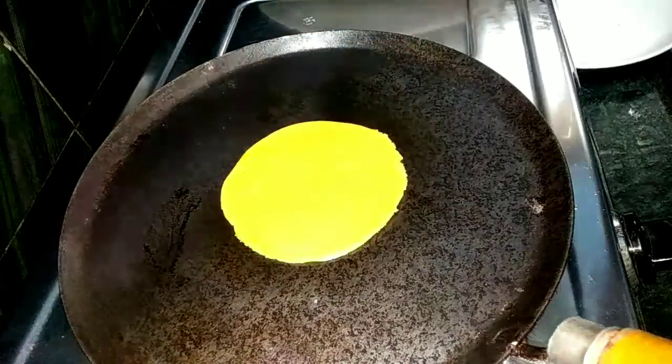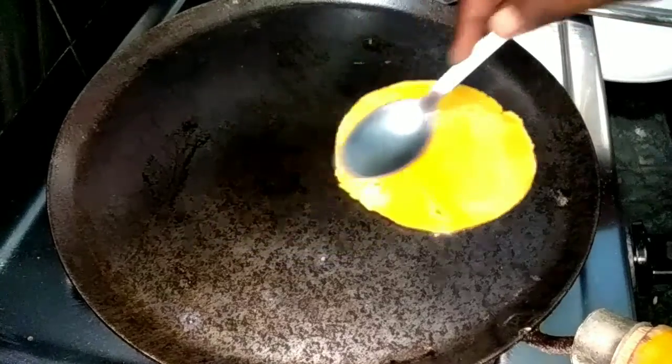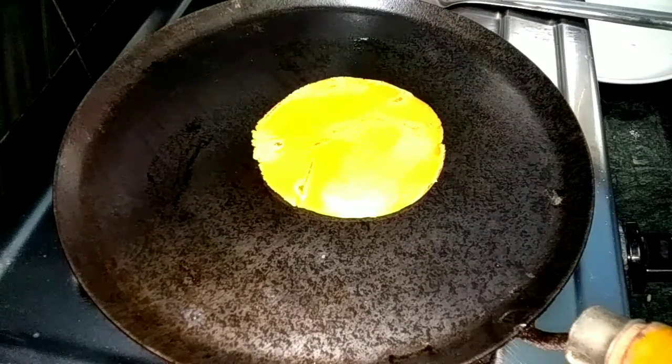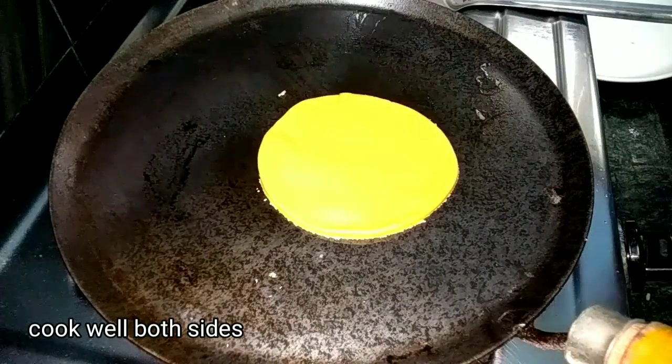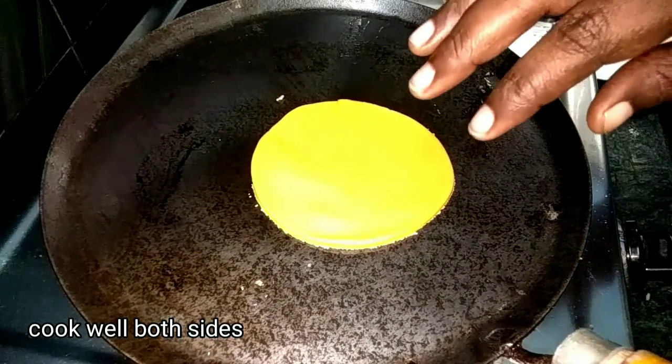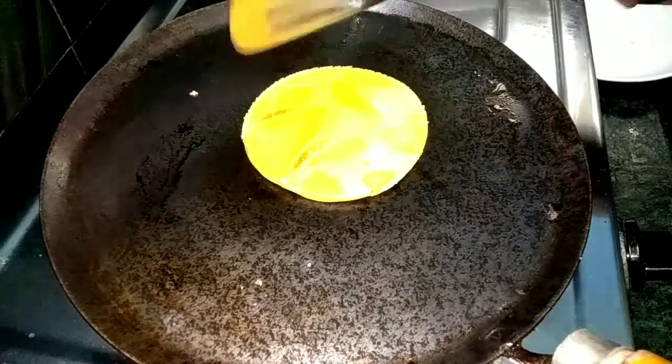Let's put it on a low flame. Put it on one side. This is very nice.